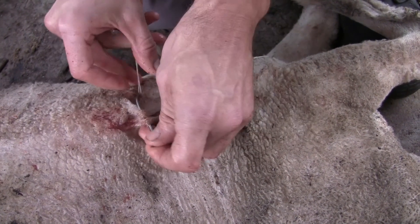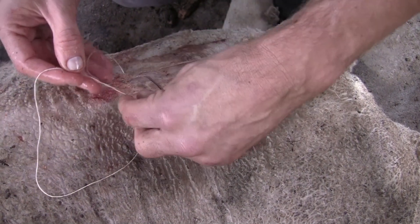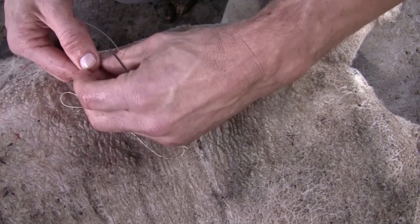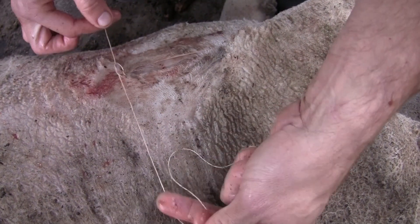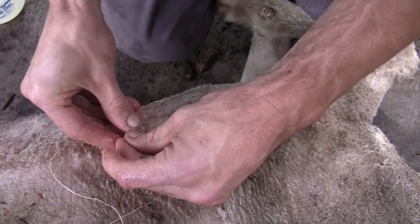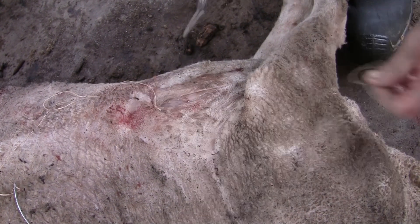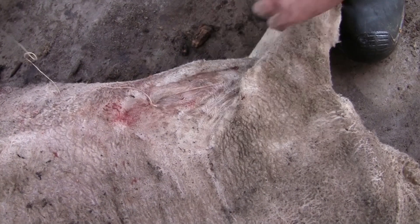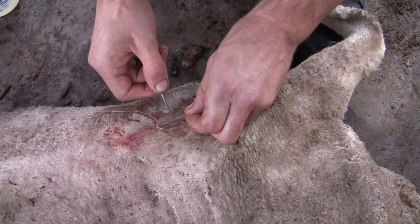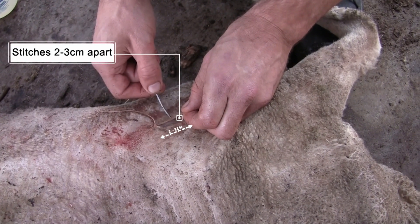Place through the first layer of skin and the second layer of skin, and we're going to bring the two edges together. Then simply do a single throw, bring it together, then do another throw, bring it together, and finally a third throw and bring it together. That area is now tight, so we're going to cut that last section of cotton material and continue the suturing method. The important factor is not to go too wide — if you go too wide it will lose the strength of the suture itself and you're more likely to get wound breakdown.